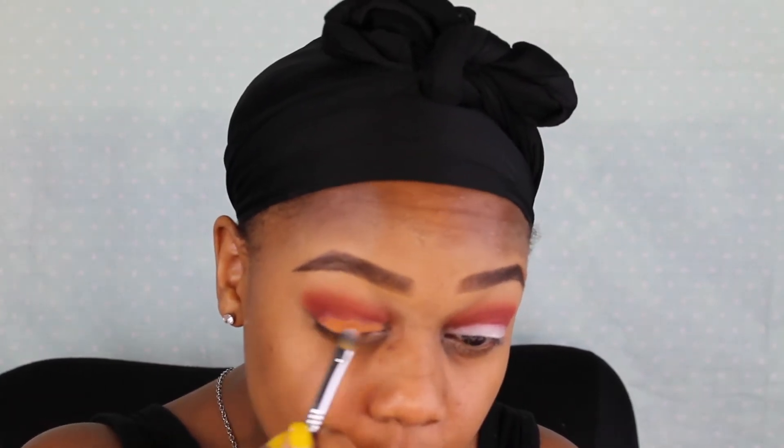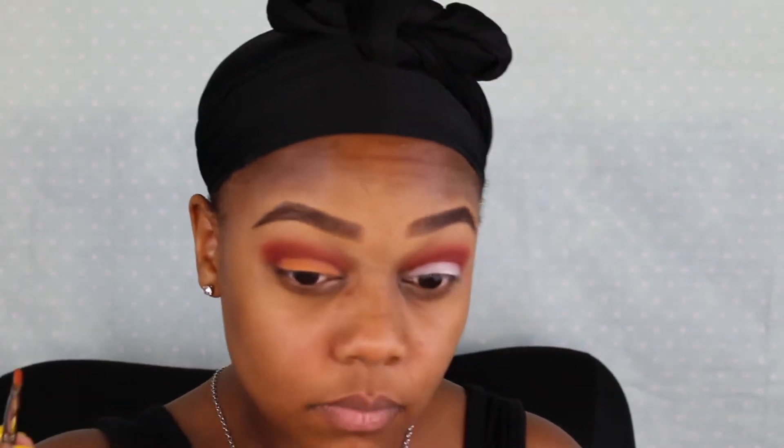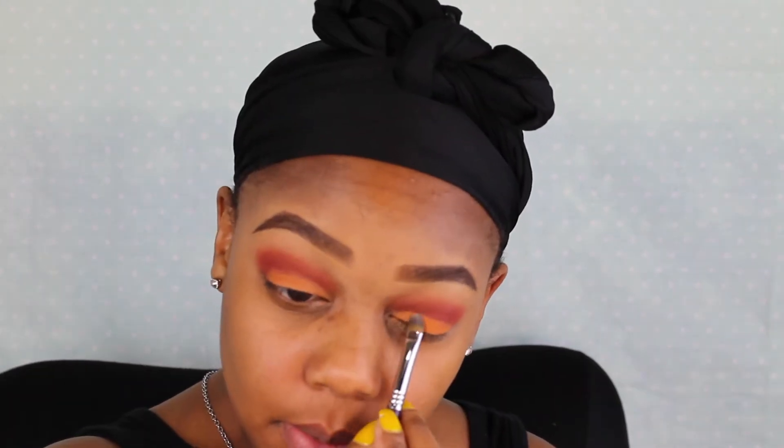Next I'm going in with my NYX Jumbo Eye Pencil in the shade Milk as my base for my lid color so that the color pops and is more vibrant. Then I'm going in with that soft orange shade from the Morphe 350M palette, packing this color on with a flat eyeshadow shader brush. Then I'm going back in with my Sigma E25 blending brush to blend the line between my crease and my lid color.